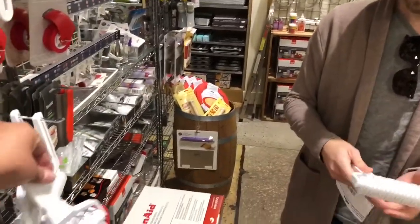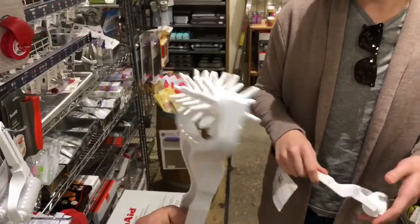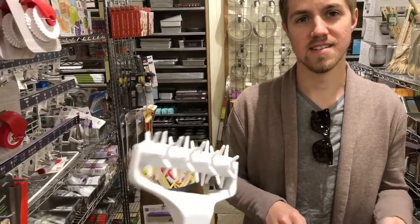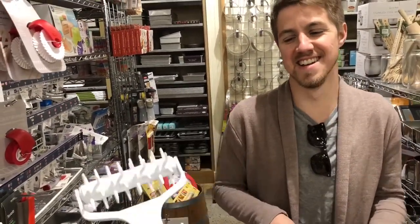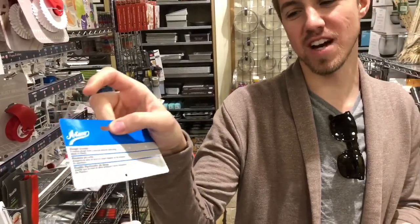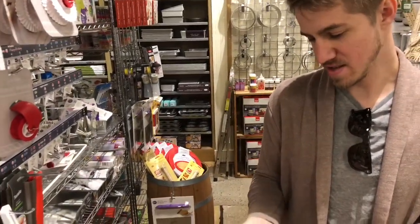This is a dough docker — it puts holes in dough. Why do you need holey dough? It's so the dough doesn't bubble up. It's a dough docker. We jokingly called it a bat massager, but that's what it is — a dough docker so your dough doesn't bubble up when baking.